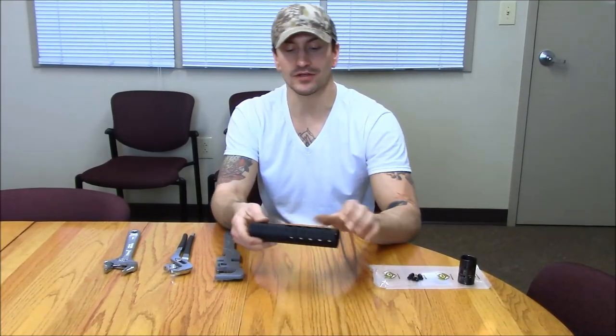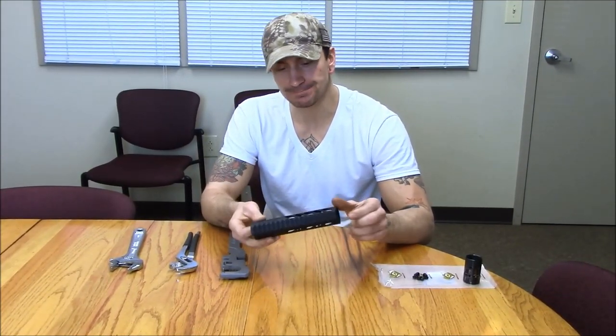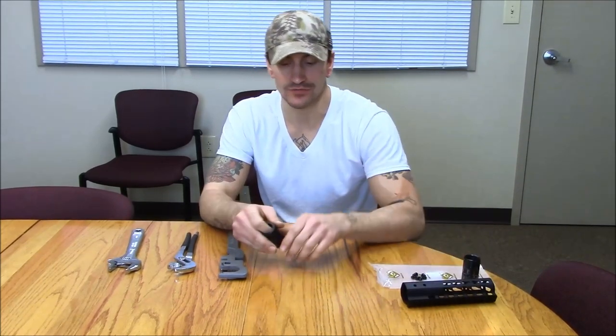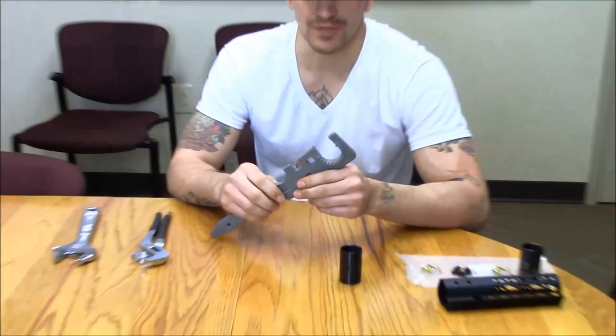Hey guys, Matt here at MidSyle. I just want to talk to you today about these GunTech free-float forends. One thing we've noticed is people are trying to install these incorrectly — they've been using your standard armor's wrench to try to put them on.